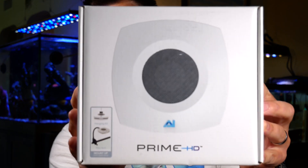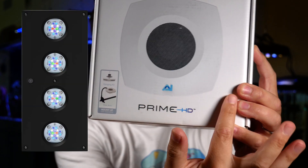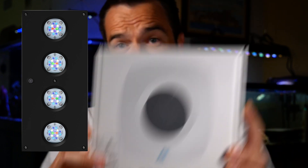My fourth recommendation on the fancier programmable end are the AI Primes. This is an older version — they have newer versions now, including a small puck one and larger ones as well. These are awesome because they're completely programmable and controllable with your phone. My fifth and final recommendation, if you don't want to go with LEDs, is the Coralife AquaLight T5. T5s are so easy to use — put it on a simple timer and it's virtually automated. You don't have to worry about programming every single individual LED light. Just turn it on, turn it off, and you're done.